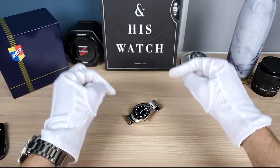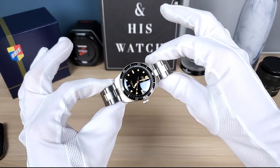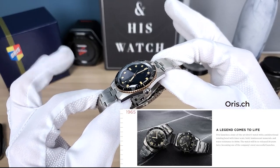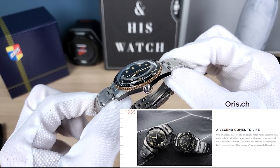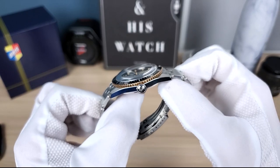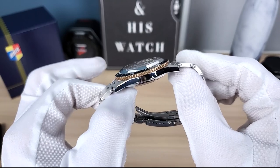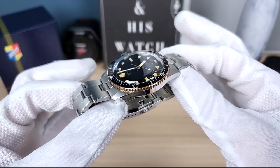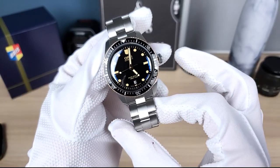All right we're back and today we're looking at the Oris Divers 65 reissue from, you guessed it, 1965. Now Oris is an old company — they started in 1904 and they were named after a brook in the city of Holstein where they started. Apparently the brook was nearby and they liked the name.